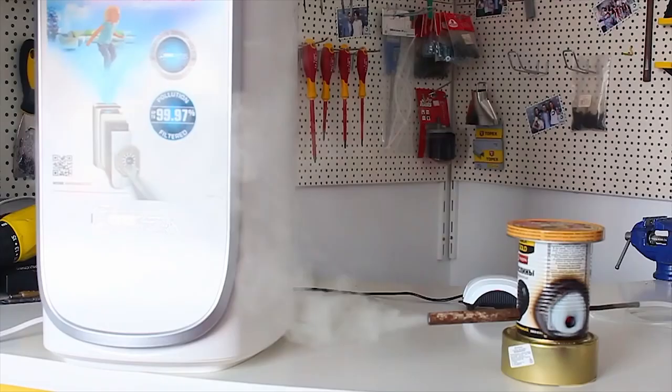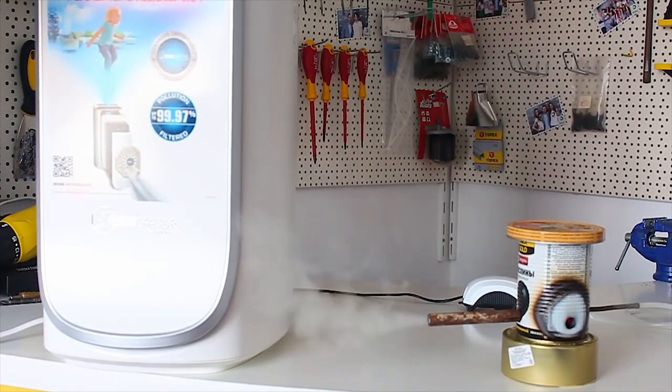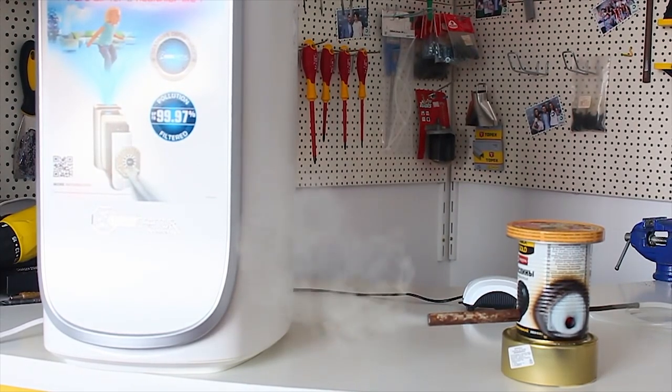If you are interested, I can make a video about how I was smoking fish or meat using this generator. But that's all for today! Thanks for your attention! Have a nice day! Bye!